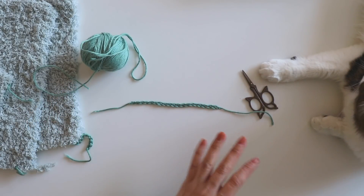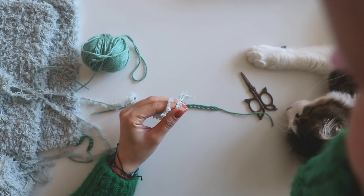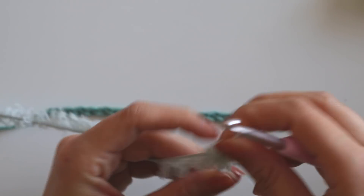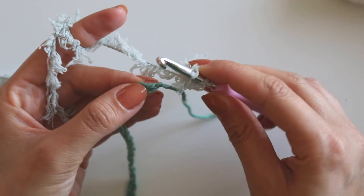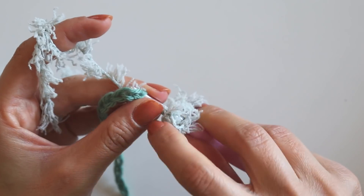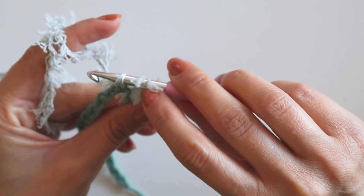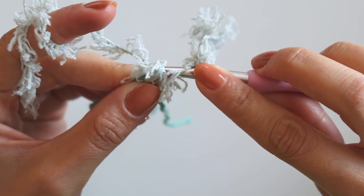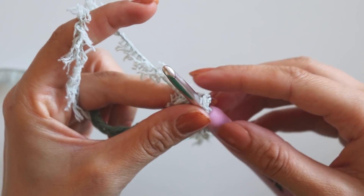I will make a slip knot and then yarn over, insert my hook into that first chain, take the yarn and pull it through. You see I have 3 loops like that. Yarn over and pull it through from these 2 loops, yarn over and pull it through from the next 2 loops. I will start with a standing double crochet.